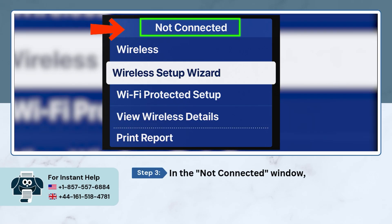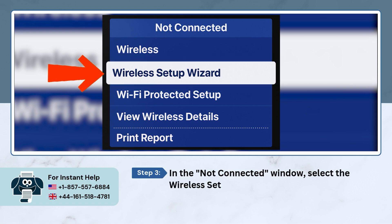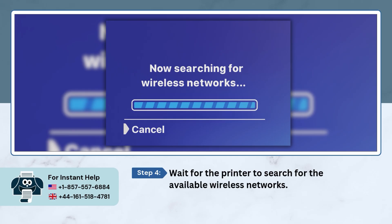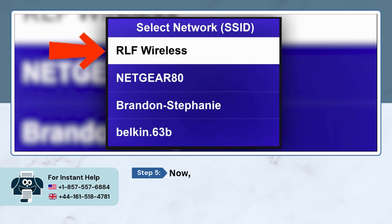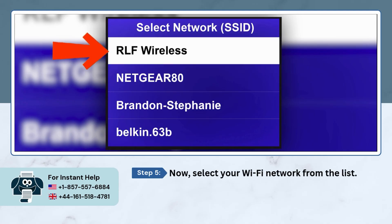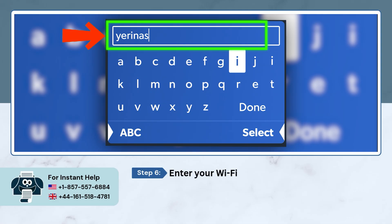In the 'Not Connected' window, select the wireless setup wizard option. Wait for the printer to search for the available wireless networks. Now select your Wi-Fi network from the list, enter your Wi-Fi password, then select done to connect.